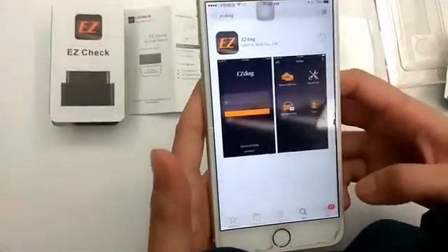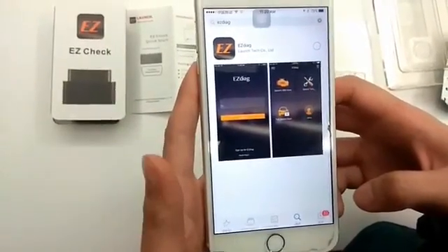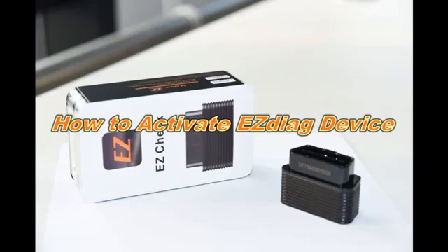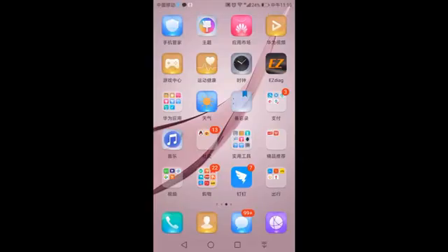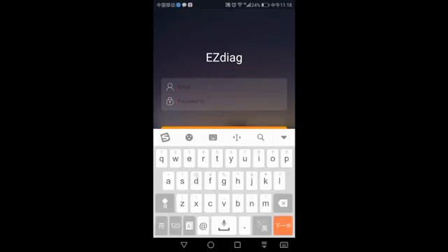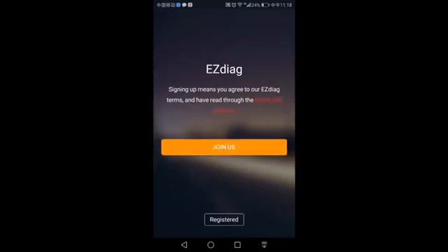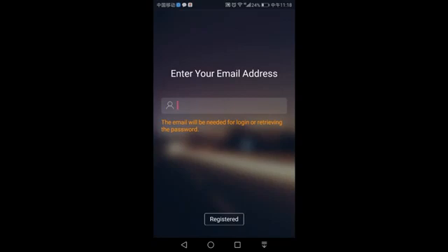Download the Easy Check app. Before activating your device, you need to sign up for an account. Click 'Sign Up for Easy Check — Join Us' and enter your email address.